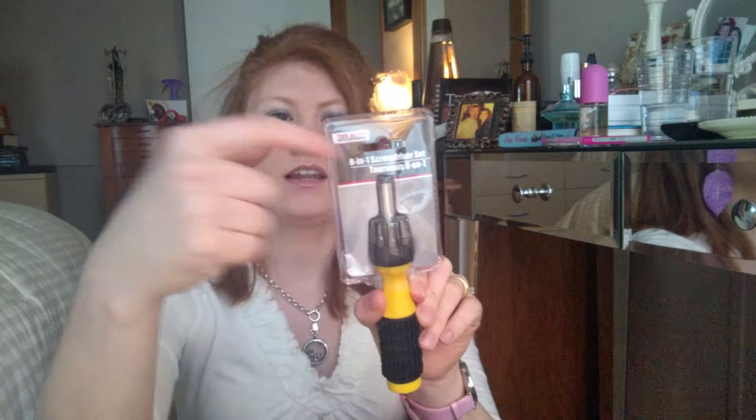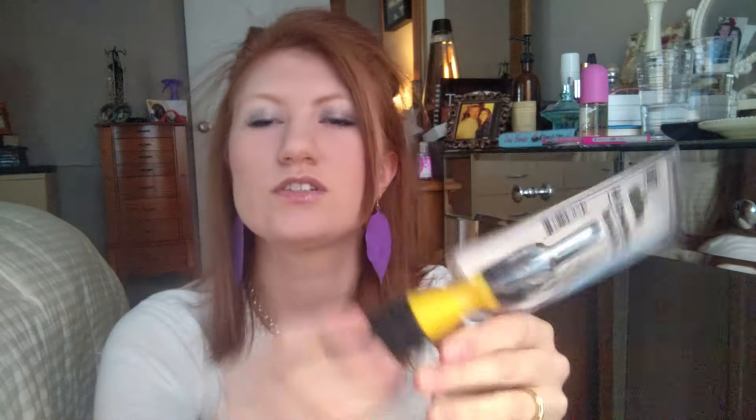I got an eight-in-one screwdriver set — it has the screwdriver and all these different bit attachments so you can unscrew and tighten stuff. I also got some mini scrapers. You'd be amazed what you can use them for — like scraping off barcode stickers from picture frames, or scraping hot glue off the counter after a craft project. Just be very careful because they're really sharp, like a razor blade.